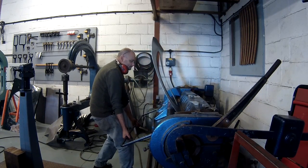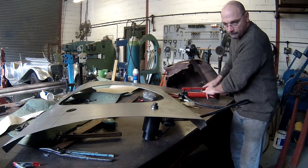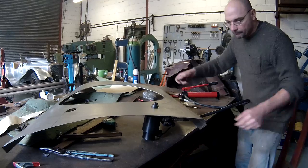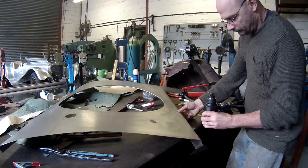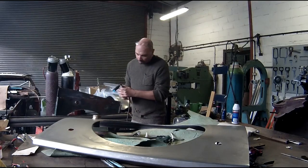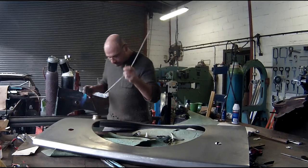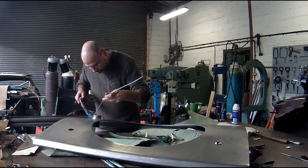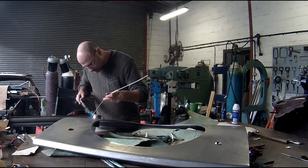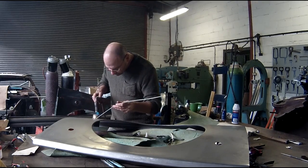After marking all the folds I folded the body lines into the panel. There were several holes of varying sizes which I punched quickly with our hydraulic hole punch. The filler neck was removed from the original panel and positioned in the new panel, then soldered in place as per original.